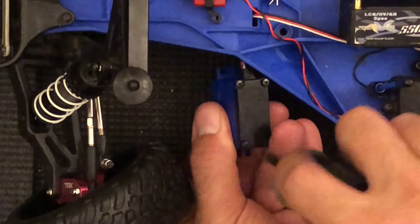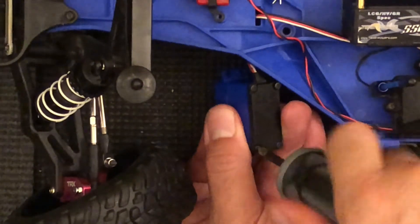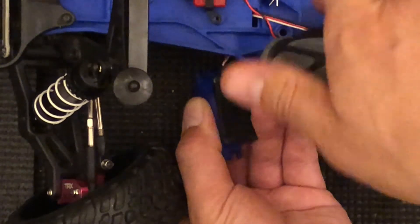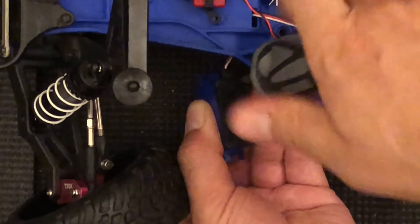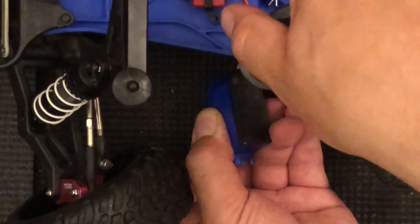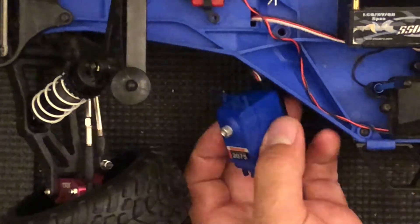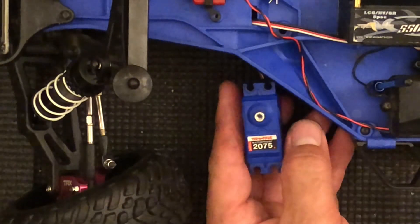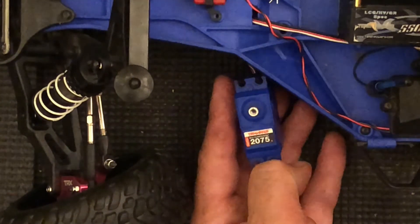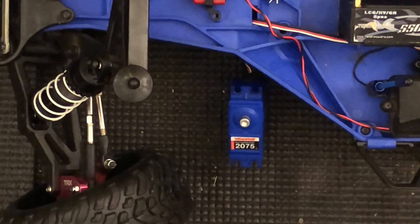Now, if you do not put that little plastic cap on, the servo is going to turn infinitely. When you turn the wheel on the transmitter, it's just going to keep turning forever. That's what lets the servo know it's hit the limit and stops it. I'm going to go ahead and run power to it again, just to check everything is in working order. And there it is. So that's how you install gears into a Traxxas servo — the metal gears, or any gears really.